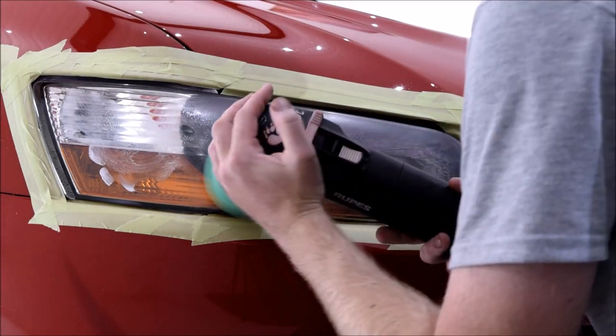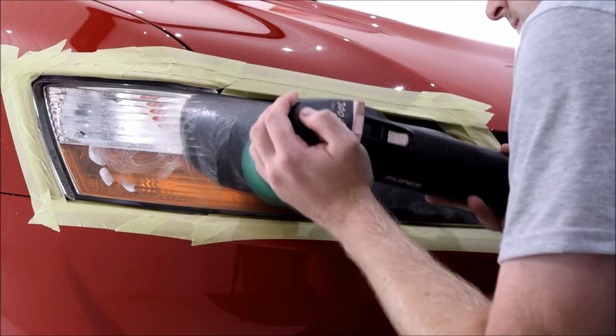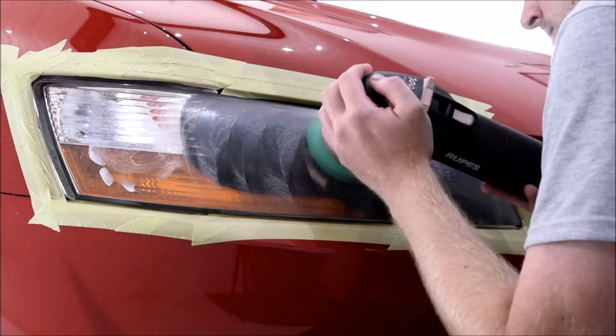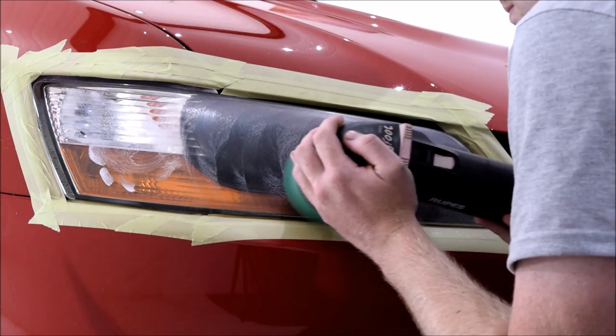Wet sanding the headlights would have been beneficial but not absolutely necessary. This wasn't a huge requirement by the customer, so I opted to machine polish the headlights in two stages to present them in a nice and clean condition.